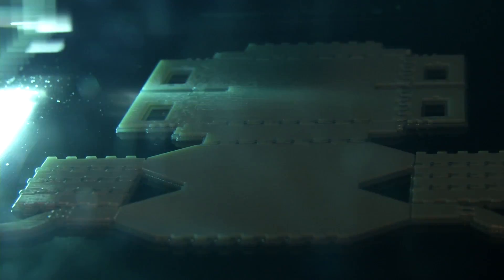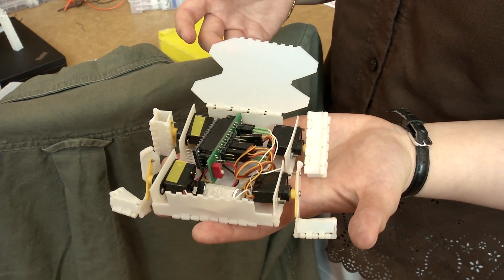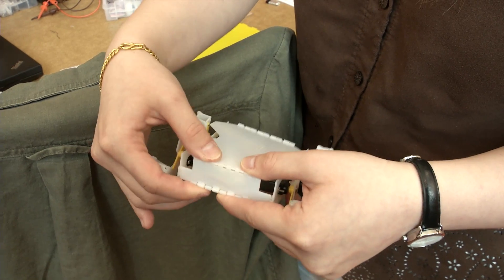3D printing has a lot of advantages — you can print very complex structures and they're very rigid — whereas in 2D fabrication it's very fast and you can create lightweight but still strong structures. We took the advantage of both and decided to 3D print 2D patterns. This allowed us to get very rapid fabrication of stiff structures that are still lightweight.